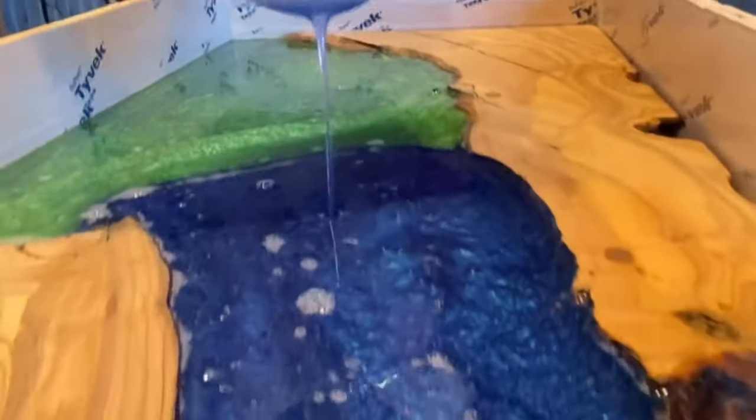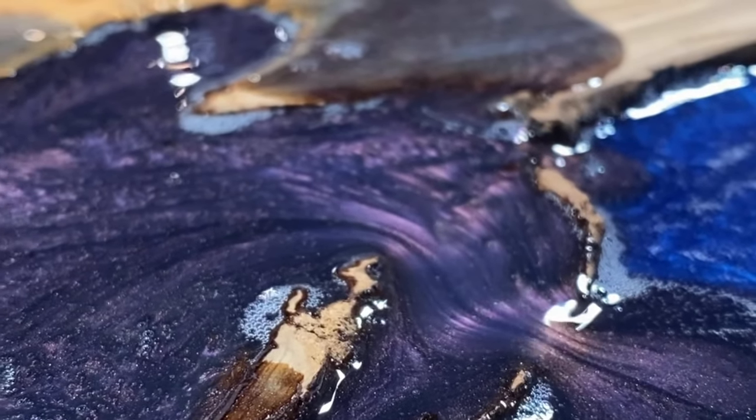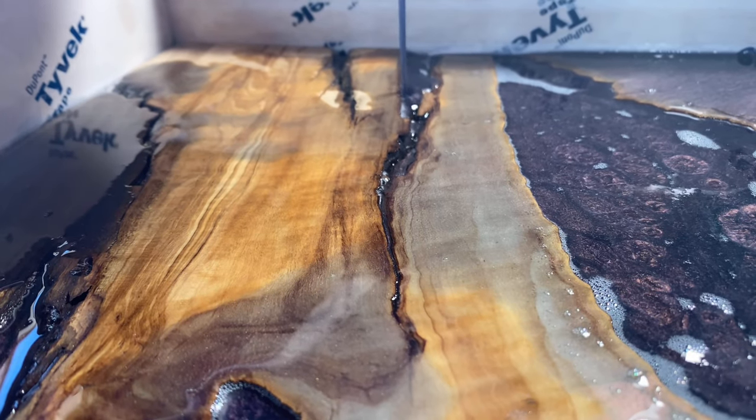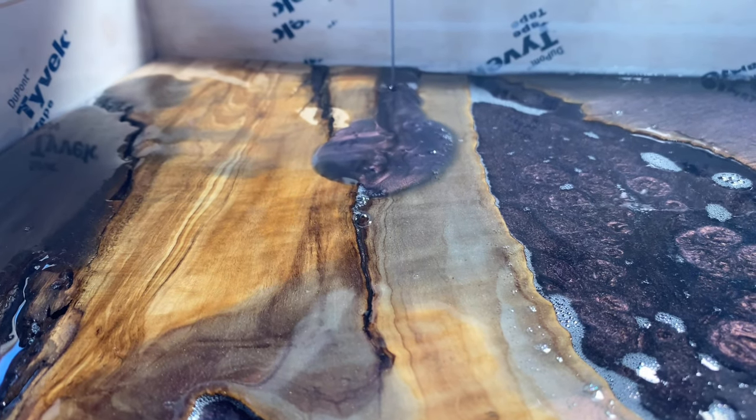The product is so easy to use, so versatile, and it's really beginner friendly. That's really our goal here — to get you up to par on how you can pour epoxy and how you can make beautiful, stunning, and captivating pieces just like us.